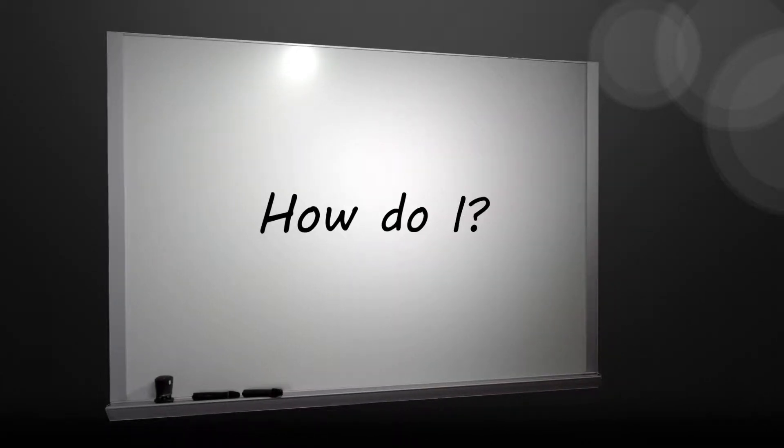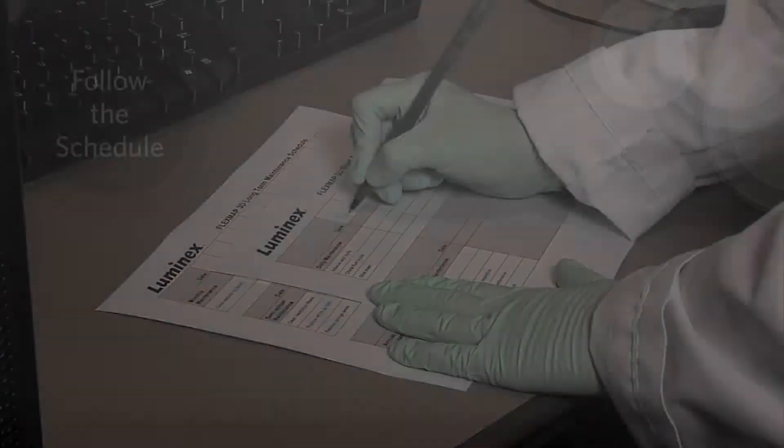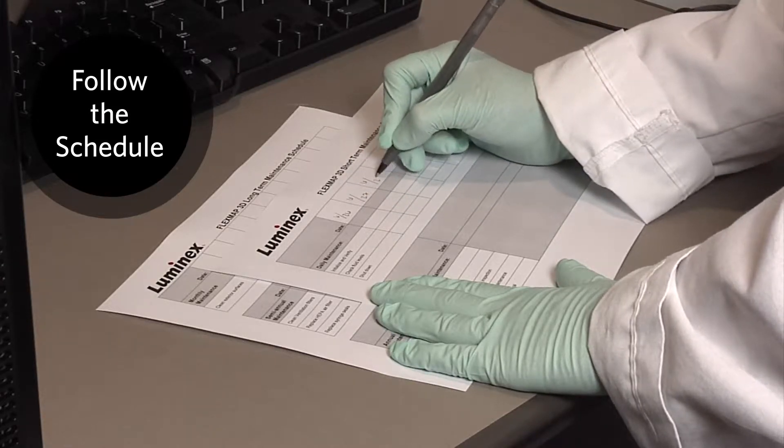How do I follow the FlexMap 3D maintenance schedule? In this video we will go over all you need to know about following the FlexMap 3D maintenance schedule.